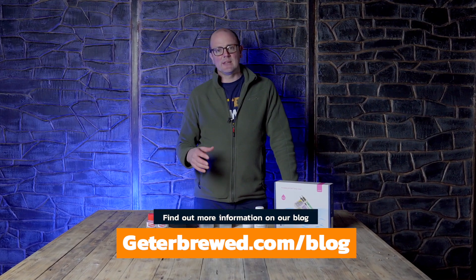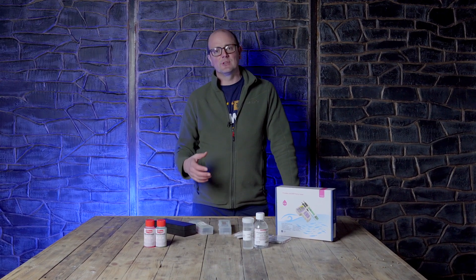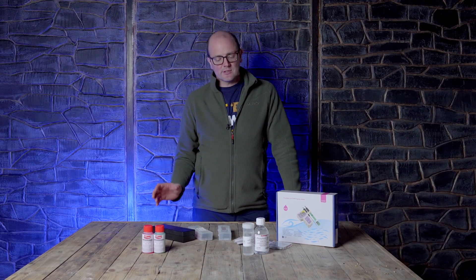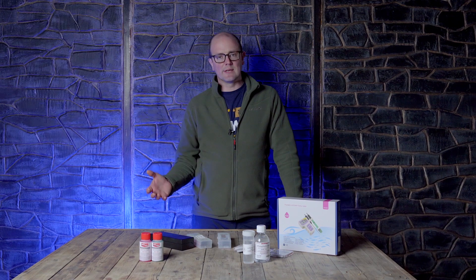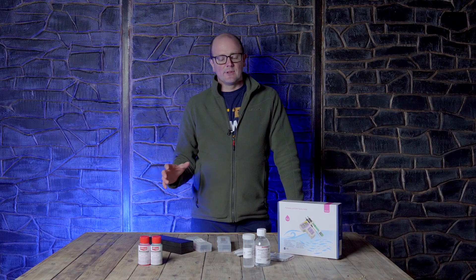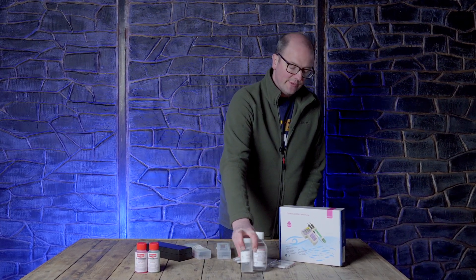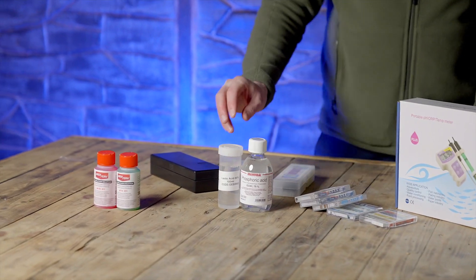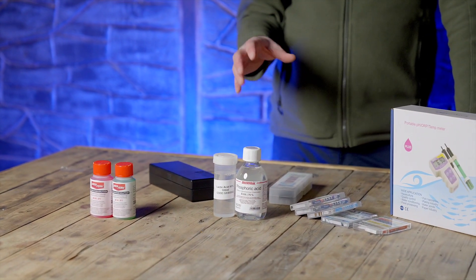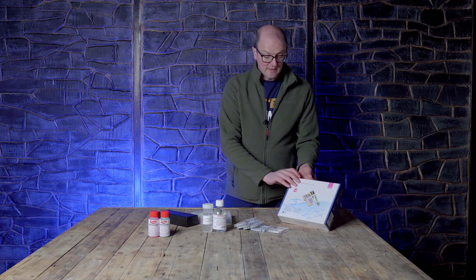pH is critically important to ensure you're getting the enzymatic activity that gives you conversion and good quality beer. Lots of things can affect pH — the water you're using, the grain bill, and even the hops. If you need to adjust pH, there are a couple of products that work really well: phosphoric acid and lactic acid. You can read the dosage rates and how to use them on the Get a Brew website.